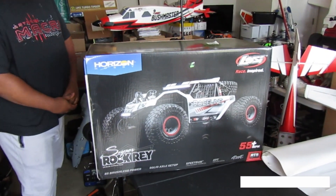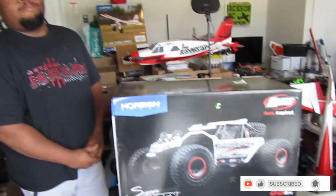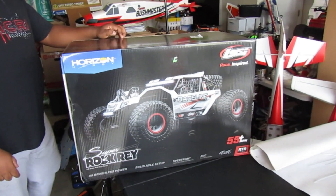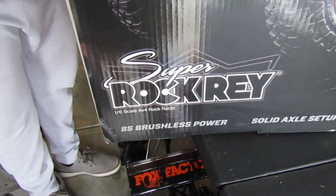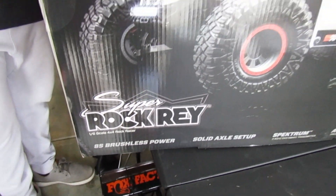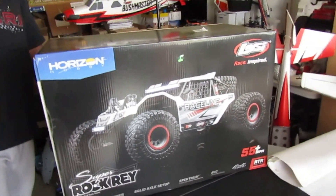Welcome back to Jackson RC Aviation. I'm Mason and I'm Jackson, and today we are going to be talking about the Horizon Hobby Super Rock Raid 8s brushless power. Hold on, look at that — we need it.